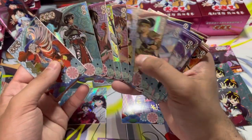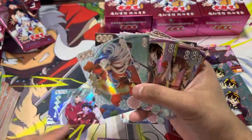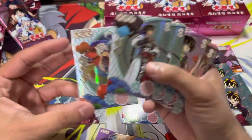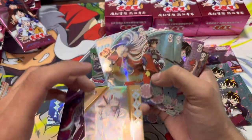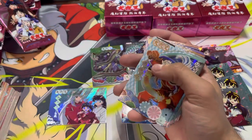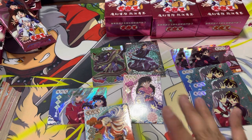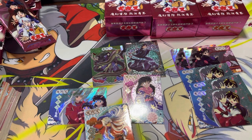People will buy these cards individually. These SSRs are very nice. That was the three boxes. Hopefully you guys enjoyed, and I will see you in the next unboxing. Peace out.